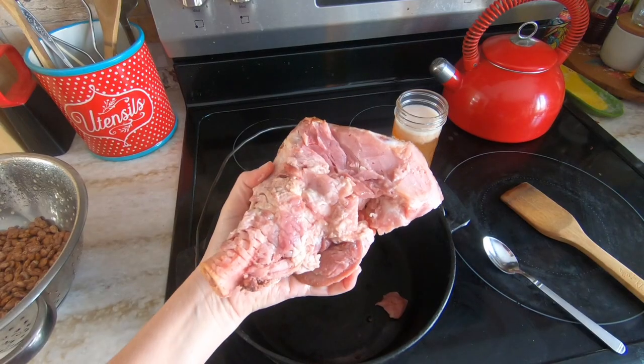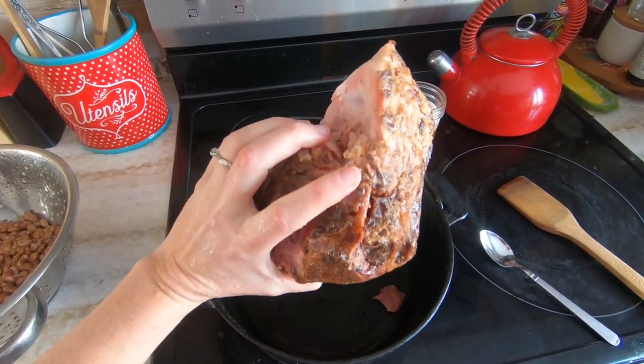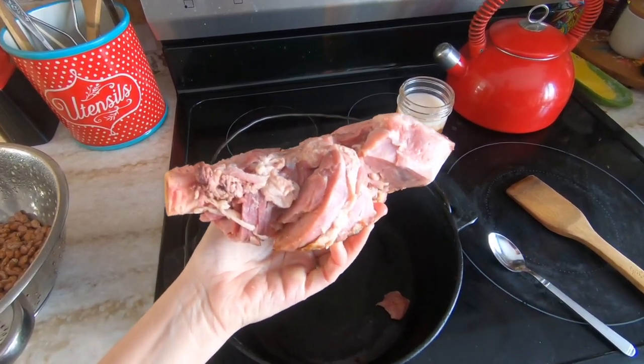There is a time in my life when I would have thrown this away. I would have looked at this ham bone left over from a spiral sliced ham and I would have seen that there was still meat on it but not really known how to best use that. I love this recipe for ham beans because it uses every last bit of goodness that this ham bone has to offer.